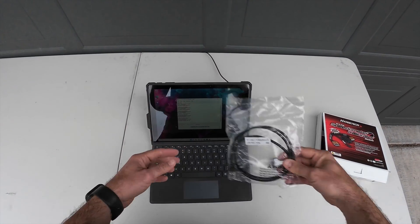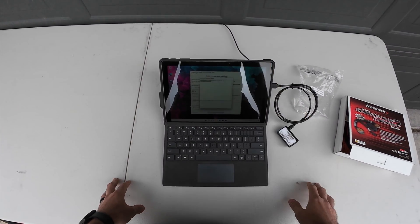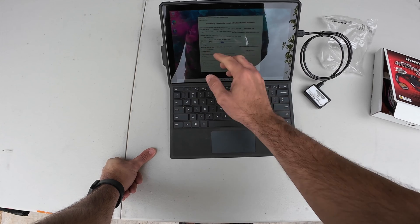Now with the software open, we are going to use the supplied USB cable from Hypertech. Now once that's plugged in, the system will read it. We are successfully connected here to the calibrator. What you need to do is fill out some of the boxes here, like on mine, it's asking for the year, make, and model of my vehicle.